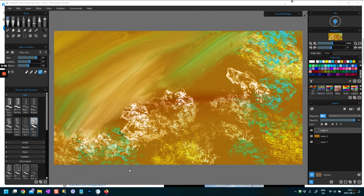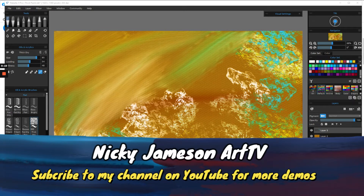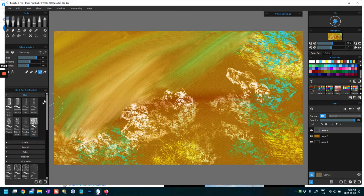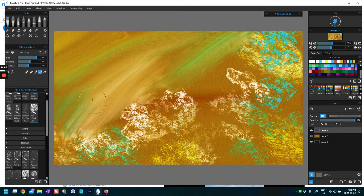Hi everyone, this is Nikki Jameson again and I'm back with another video in Rebelle 5 Pro. Today we're going to be looking at the thick paint brushes. If you've been following my videos, you'll know that I've done several brush demos both in Corel Painter and Rebelle 5 Pro — the flat brushes, oils, acrylics, watercolors, knives, round brushes, and several other categories. Today I'm doing the thick paint brushes because I really love those brushes.